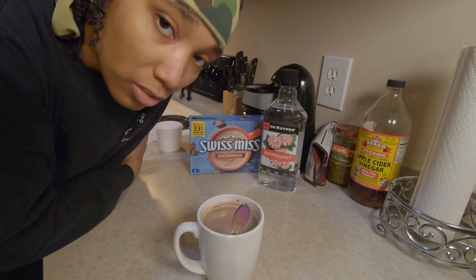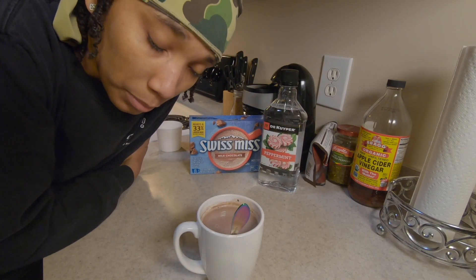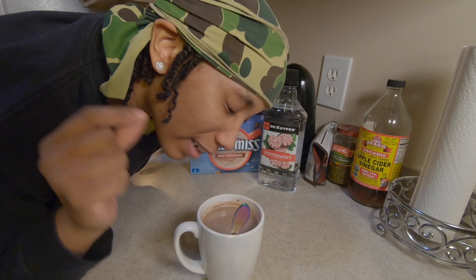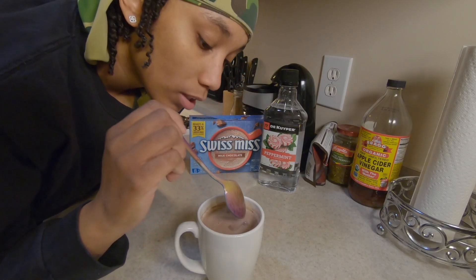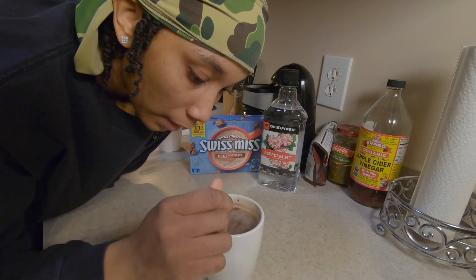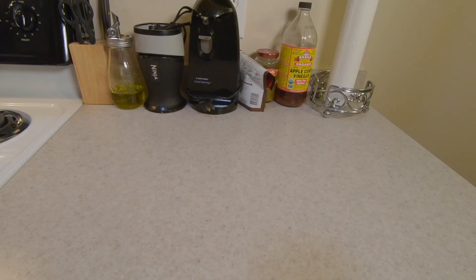I've been making this drink so much that I actually ran out of whipped cream — of course I would. But it's still good. Definitely highly recommend it, and if you made it yourself let me know in the comments below how you like it. Now we're gonna move on to the Christmas cookies.